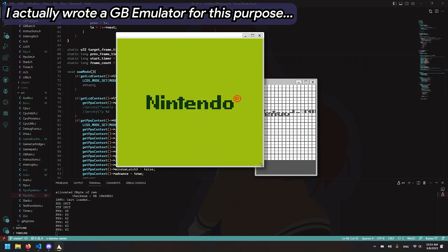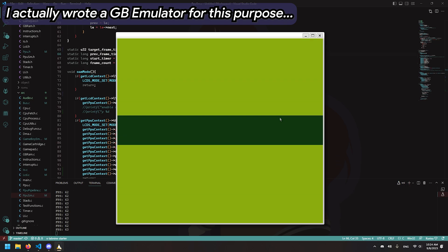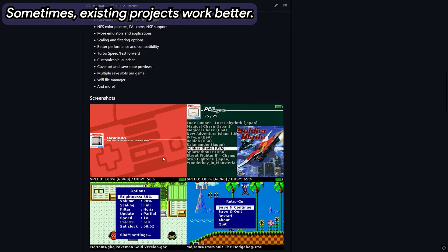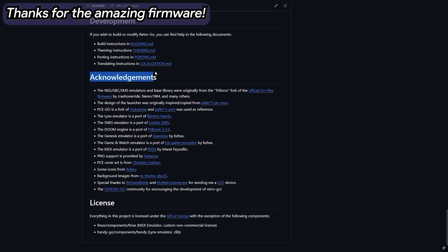Coding all the emulators from scratch was an option, but in this case it's simply better to use the great work by Ducalex on GitHub and the many contributors behind RetroGo for the ESP32 — a firmware tailored for ESP32 handheld consoles with many built-in emulators. You only need to read the instructions and you're golden. This game console project has become one of my favorites, with its usability and coolness factor miles ahead of my older handheld projects. Designing everything and making it all functional brought a lot of satisfaction, and I hope this video motivates others to dip their toes into creating cool DIY handhelds too. Thanks for watching and I'll see you next time.